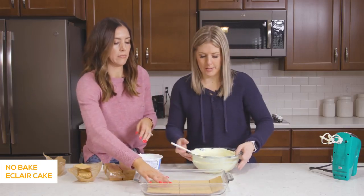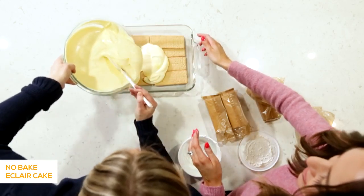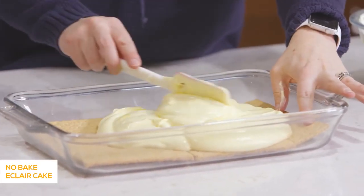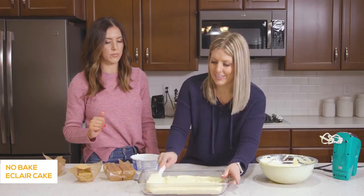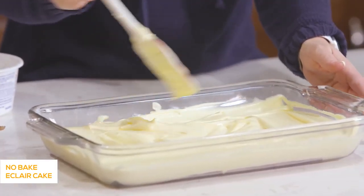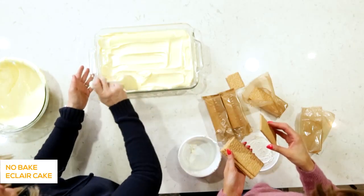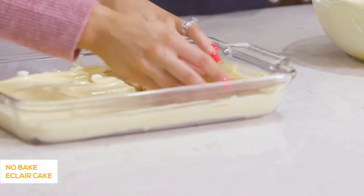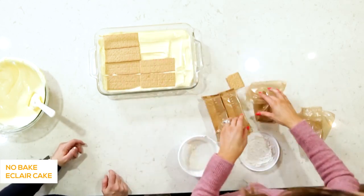It's okay if the graham crackers overlap a little bit — when you think of what's going on top, they're going to get softer and form into the pan. It's a two-man job. You really won't be able to tell where the breaks are on this recipe because you use a spatula to serve it and it's easy to cut through. It's nice that there's pudding on the second layer — it makes getting the graham crackers down easier. Then we'll just do one more layer of graham crackers on top.